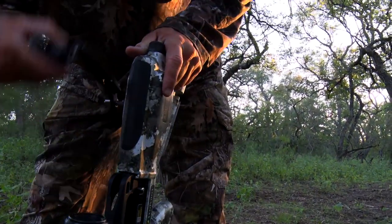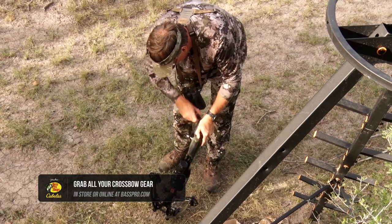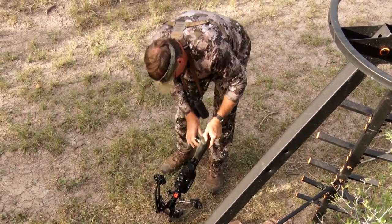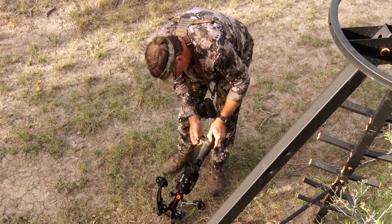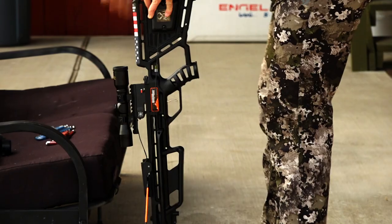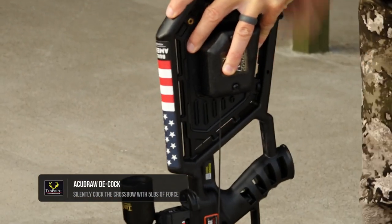We've mentioned the AccuDraw cocking device in various TenPoint and Wicked Ridge models throughout the show. Let's take a closer look at how the AccuDraw cocking device offers the safest cocking and decocking of your crossbow. The AccuDraw cocking device reduces your draw weight to a mere 5 pounds of force. The biggest advantage of the AccuDraw is that it's built right into your stock.